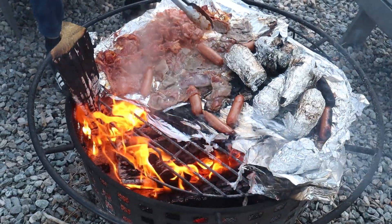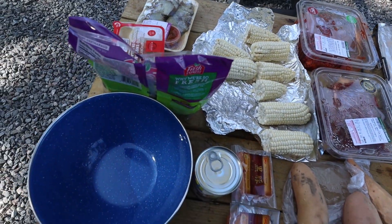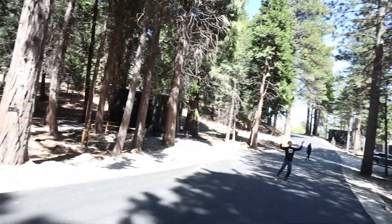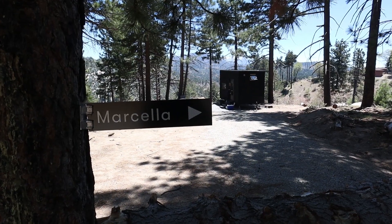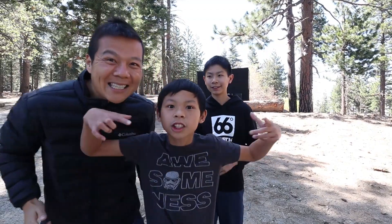Alright, well we're finally outside of our home today. We're actually here out in Running Springs, having a weekend getaway camping in the beautiful mountains of Big Bear. We're going to be staying here for about two days, and we're going to do some walking, hiking, sightseeing. I'm going to show you our little pod that we're staying in, so come check it out with us and enjoy the ride. Let's go!